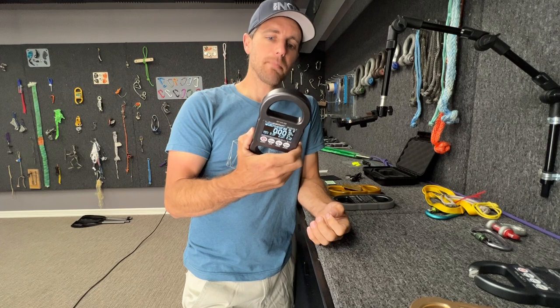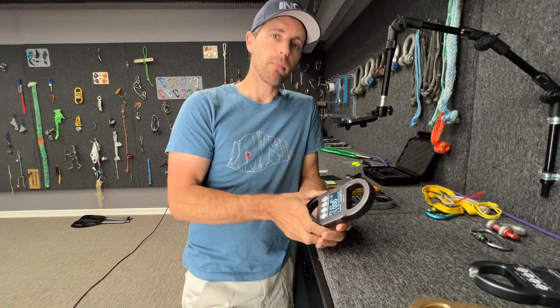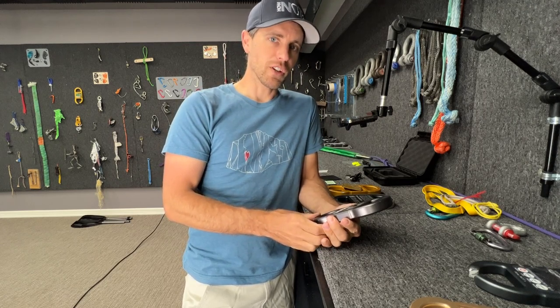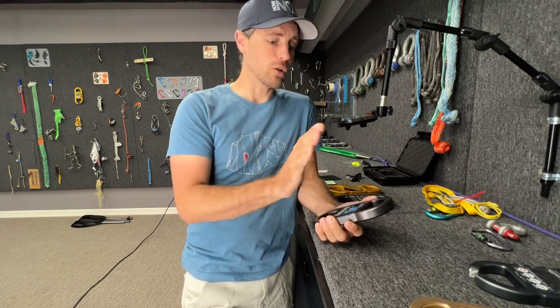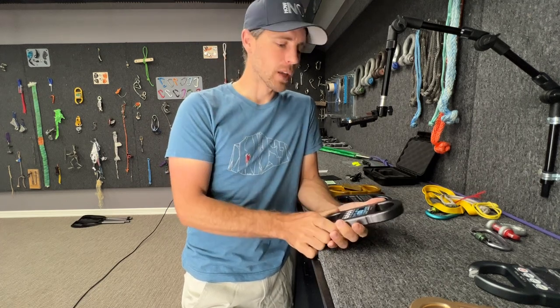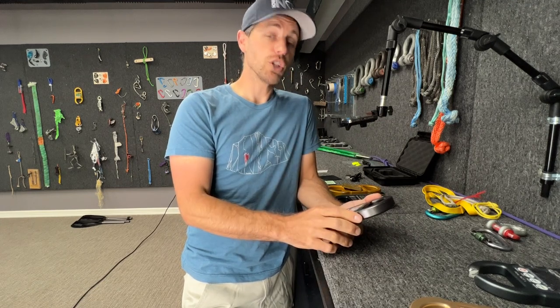Metal shrinks and expands when the temperature changes — it's not much, but this is a sensitive device. If you don't know that, you might be frustrated when you're in Iceland and it's not calibrated at that temperature. What I do to get around extreme temperatures is I play in relative mode. Right now I'm in room temperature and it's reading zero like it's supposed to, but temperature could be one of the biggest issues you might have.